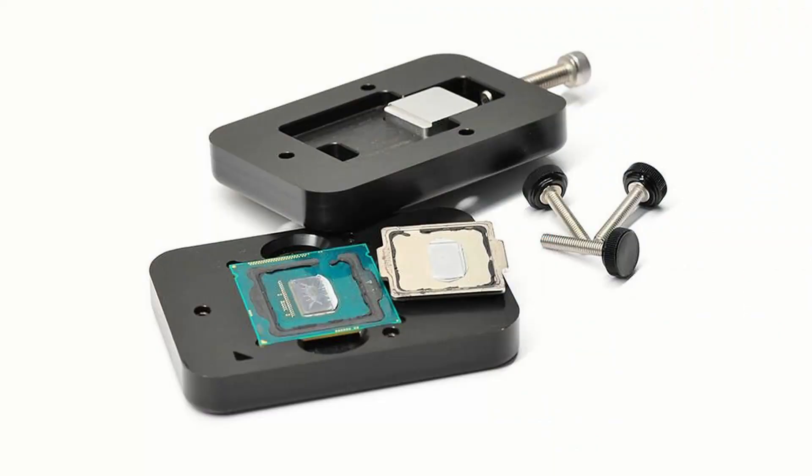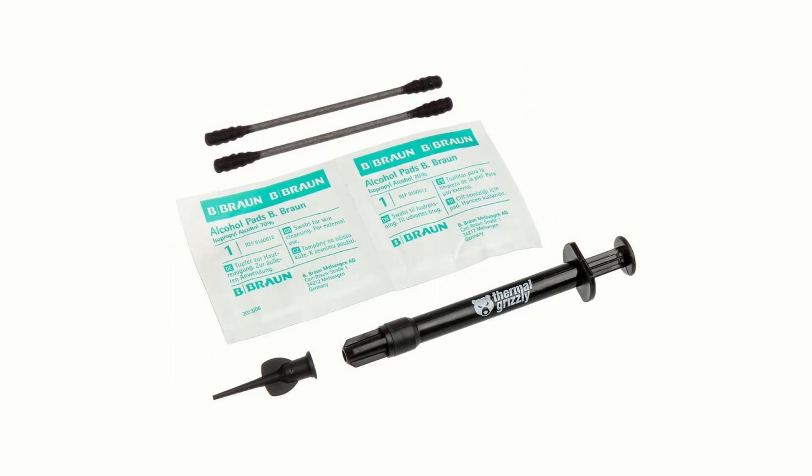I decided to try it with 5 CPUs that I had on hand. I was so preoccupied with the de-lidding process that I didn't manage to get any video of the procedure, but you can expect that at some point in the future. I used Rocket Cool's Rocket 88 de-lidding and re-lidding tool and Thermal Grizzly's Conductonaut liquid metal underneath the integrated heat spreaders. Arctic Silver 5 thermal compound was used between the IHS and heat sink.